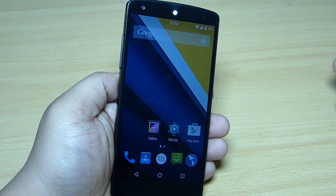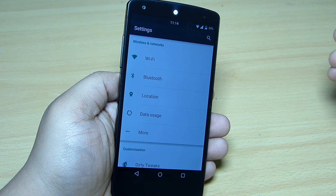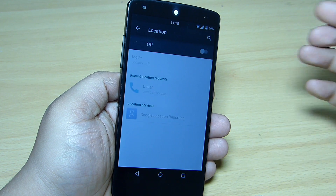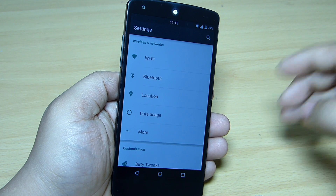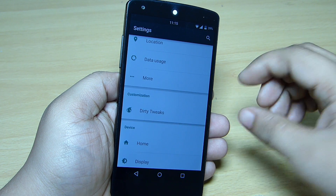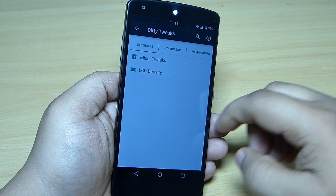Regarding customization, you can see the location service is added to your Wireless and Networks option. You can go into Location Service and toggle it on. There is also a separate customization department where you'll find 30 tweaks available, and you can go inside and customize your device as per your need.